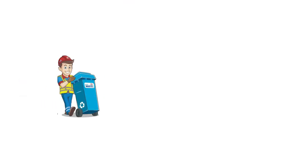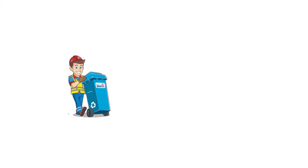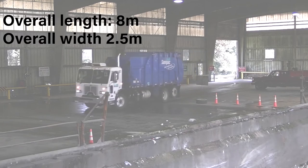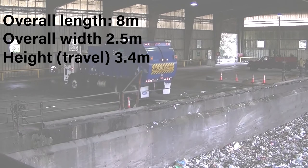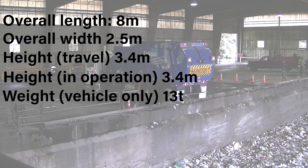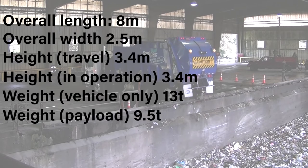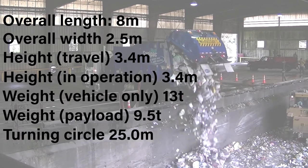Let's look at the dimensions for a rear-lift truck, which can be useful if you are checking whether the truck can access your location. The technical specs are: overall length 8 meters, overall width 2.5 meters, height when traveling 3.4 meters, height in operation 3.4 meters as the bin is lifted at the back of the truck. The vehicle weight is 13 tons, the payload — the amount of rubbish it can carry — is 9.5 tons, and the turning circle is 25 meters.